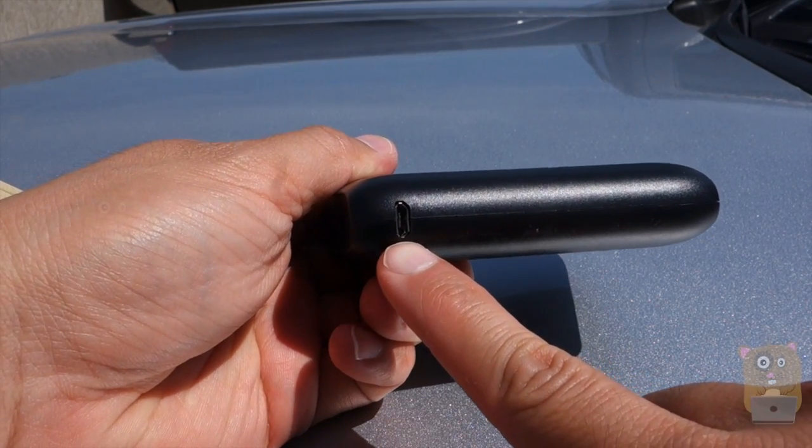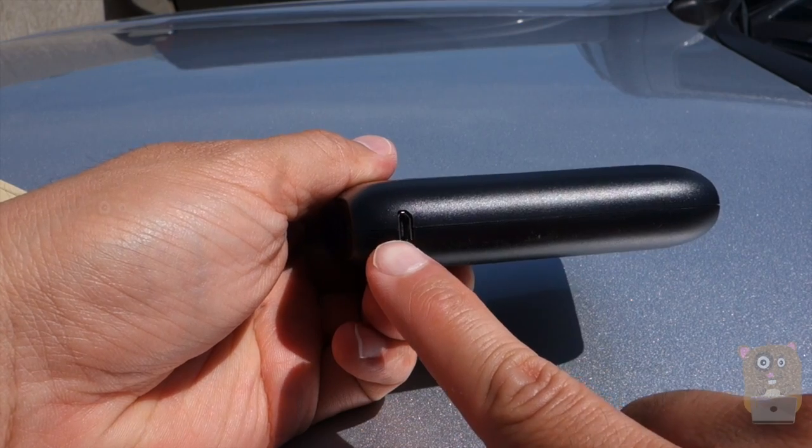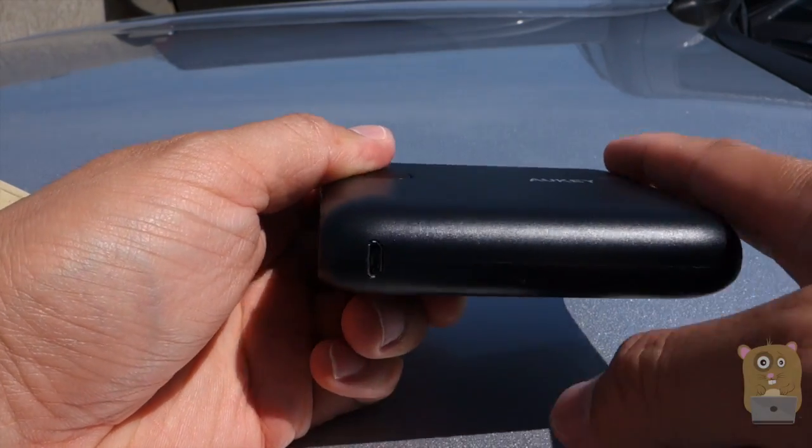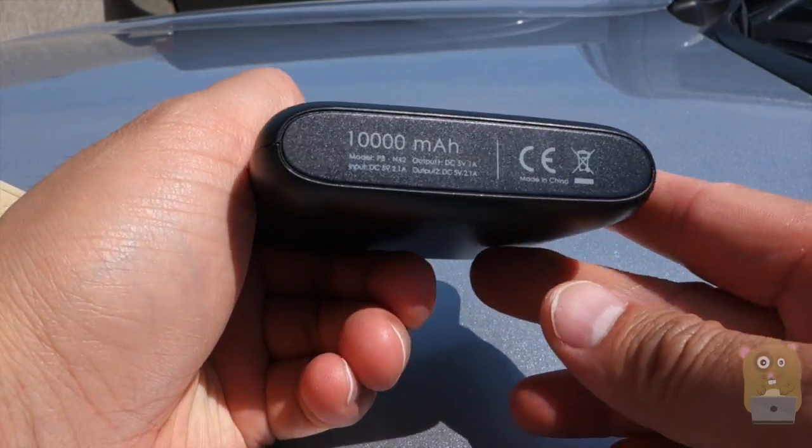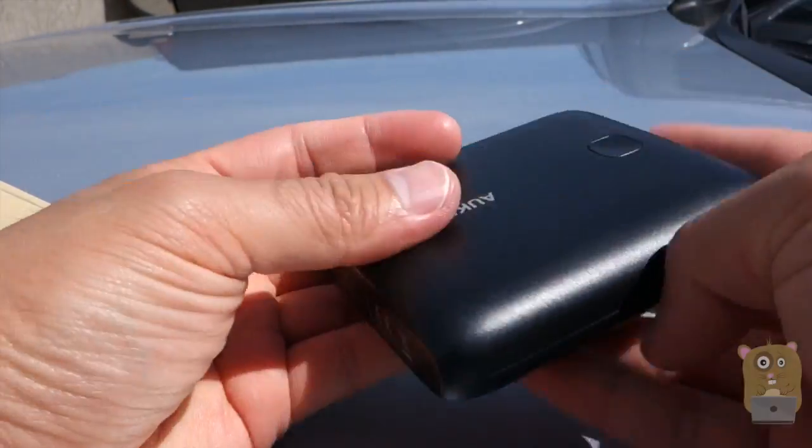On this side we have a micro USB input for charging this unit. The device also came with a one-foot micro USB cord. Here I'll list the specs for it, and there's really nothing else notable on the sides.